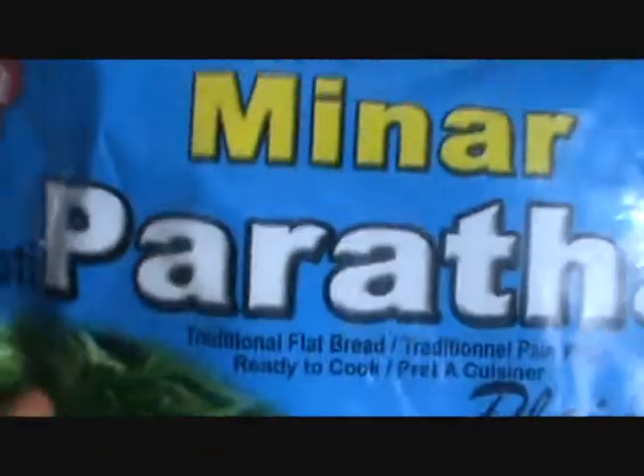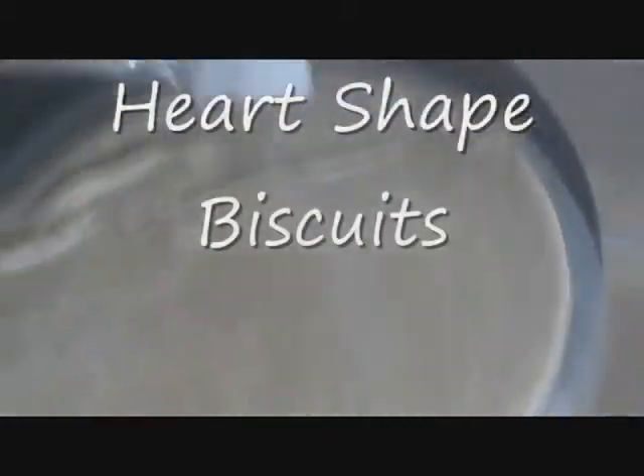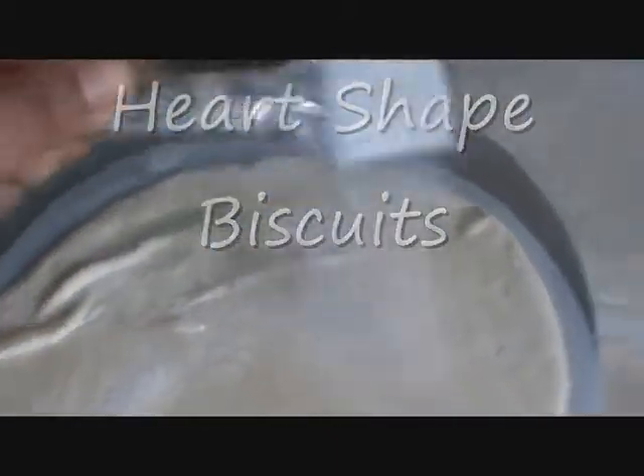Hi, welcome to Krishna's kitchen Jetpat Khana. Let's see today. Take this plain paratha and add sugar as per your need.